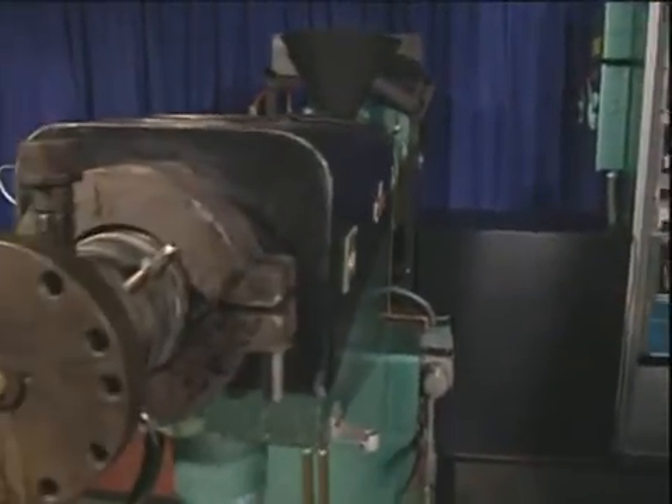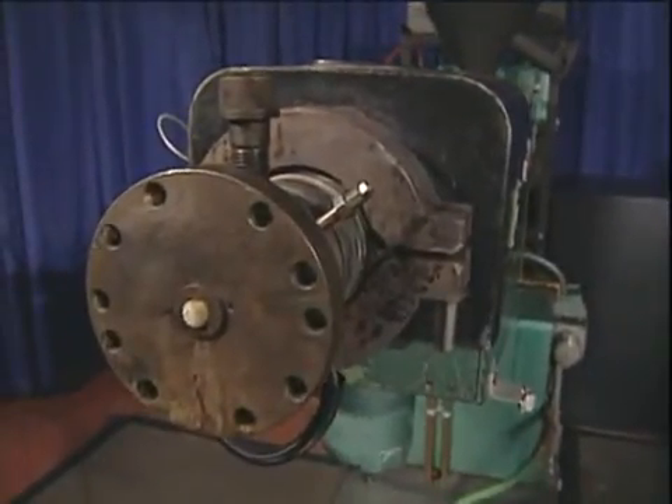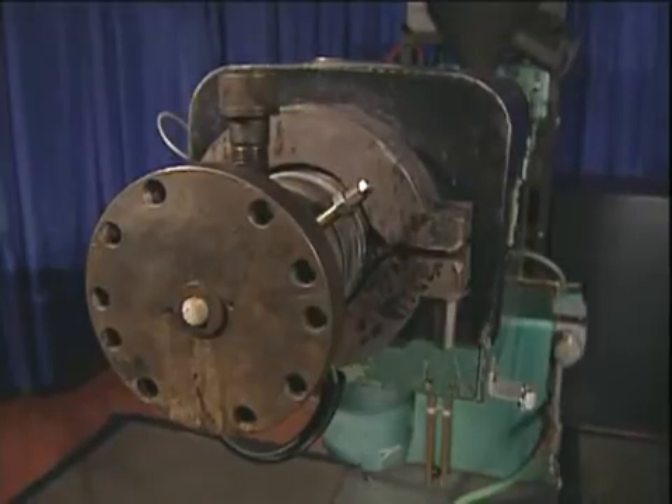Ossiclean is just as effective in purging extruders for color and material changes as it is for purging for deposit removal. This includes most profile and compounding applications.